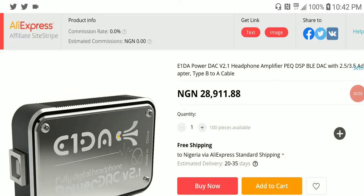There is this popular DAC-producing brand. They've been making stuff for a while now, but they are not very well known. They have come out with the version 2 of their Power DAC — this is the E1DA DAC amplifier, the V2.1. It's an upgrade to the version 1 Power DAC from 2 years ago, which was quite popular.